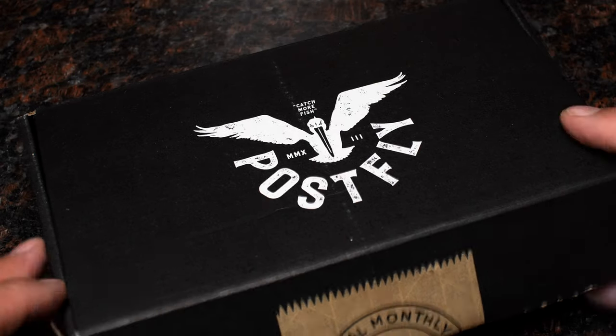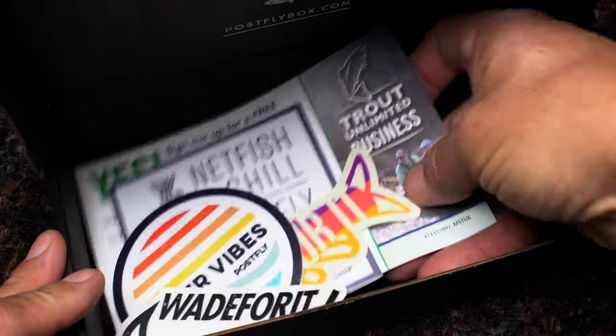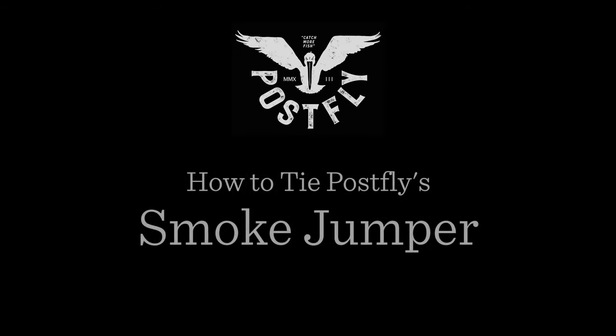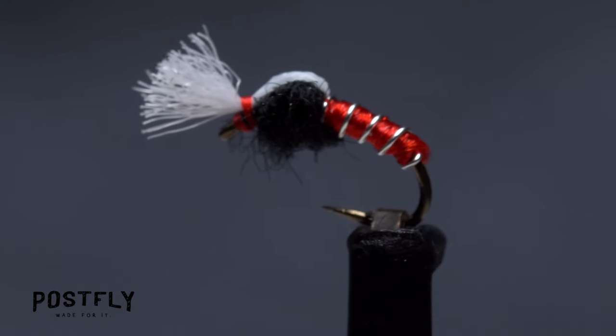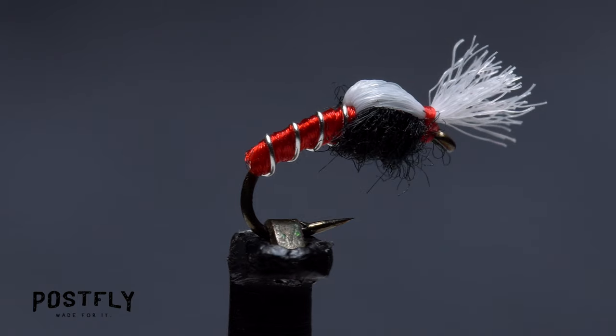Your monthly subscription box from PostFlyBox.com includes all the materials needed to tie a dozen flies along with some extra goodies. The Smokejumper is a versatile little emerger pattern that can be used to imitate both emerging midges and mayflies. They're worth trying in different sizes and colors.